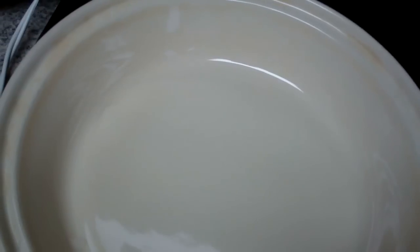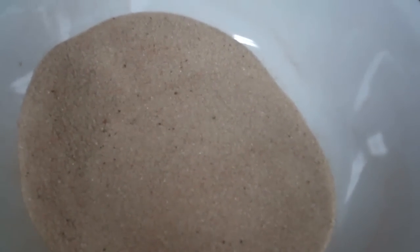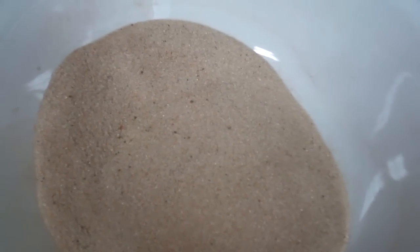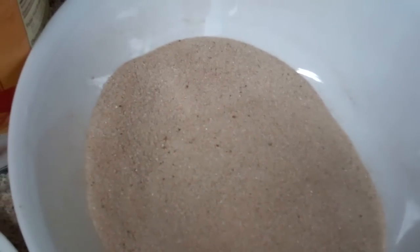I use a deep dish pie pan that is a 10-inch pie pan. I have already mixed my spices, and I use the Libby's directions.